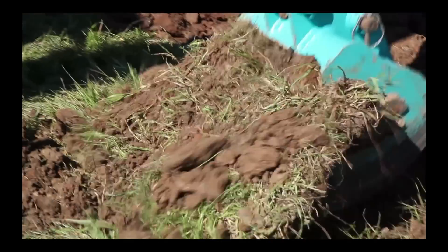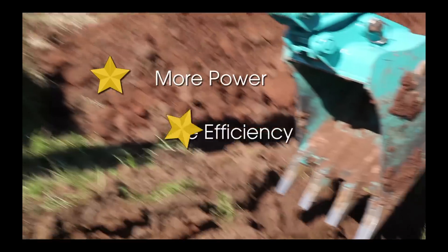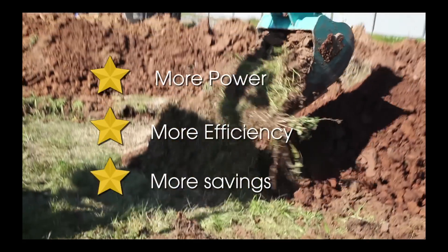So don't be fooled or misled. Once again we have proven that EI Engineering Buckets will give you more power, more efficiency and more savings. Running costs of buckets will hit you time and time again.